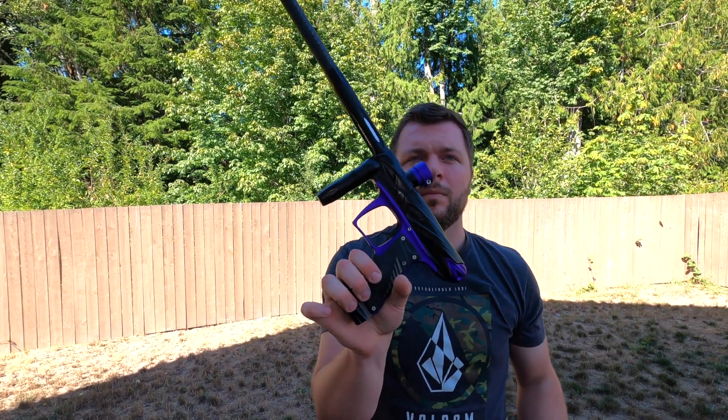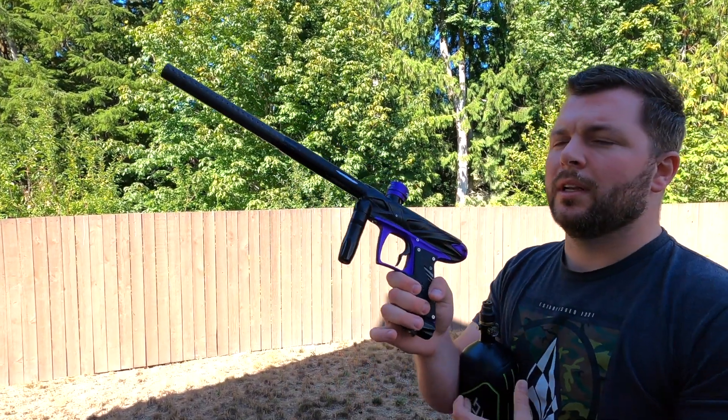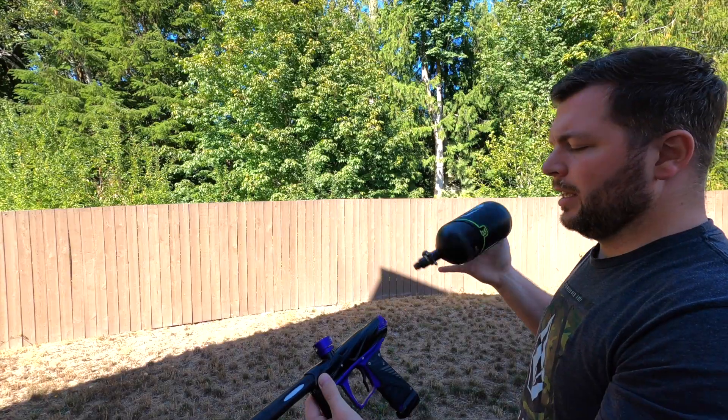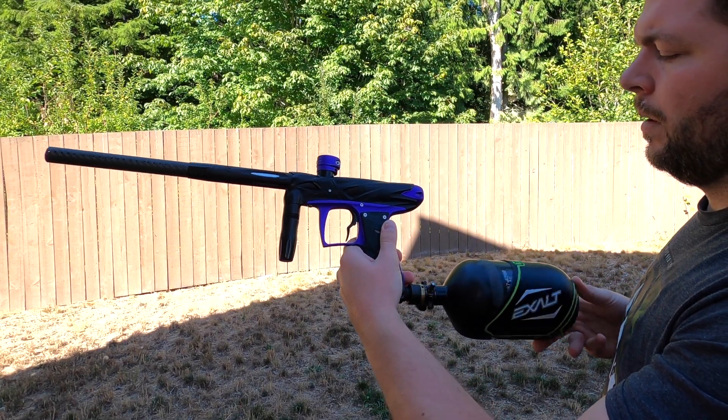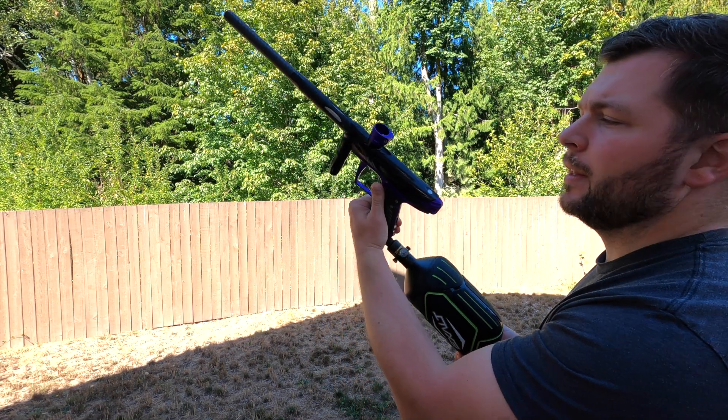Today we have the Bob Long Onslaught. This gun is one that came out after the Insight. It's got the push button on the top.